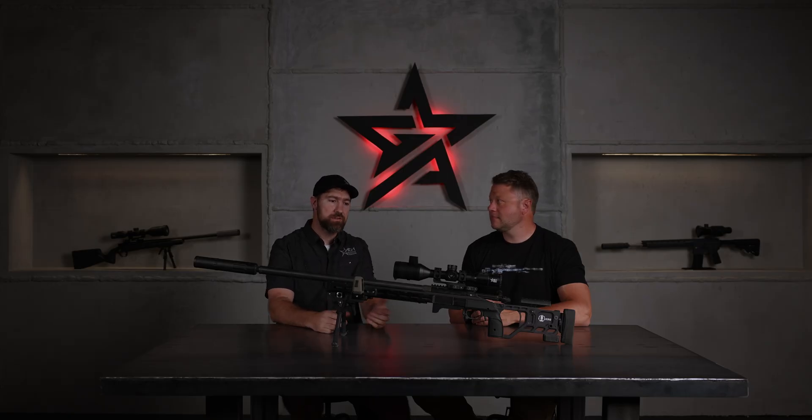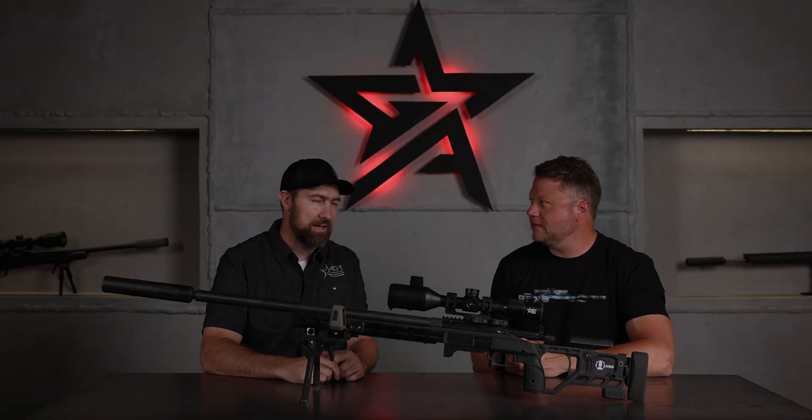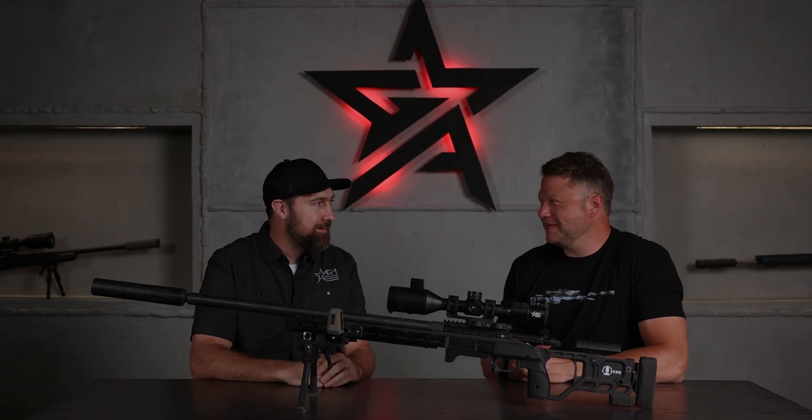Jim, have you ever used a digital scope before? Honestly, very little. It's not something that we use in competitions a lot. I know nighttime is where it shines because you absolutely can't use anything else at night, but I've used it very little. The little experience I have, the resolution wasn't there and you couldn't see a target very far out, so it wasn't ideal. So what are your first thoughts when you see a guy with a digital scope — like, what do you think he's doing something wrong?